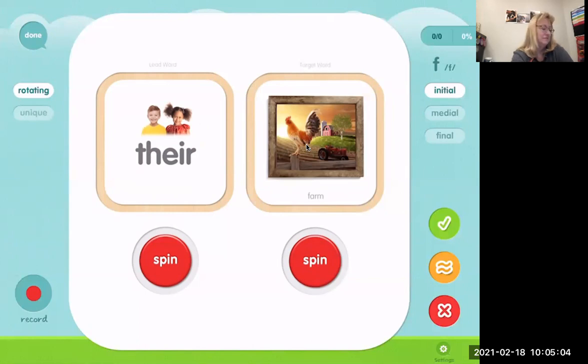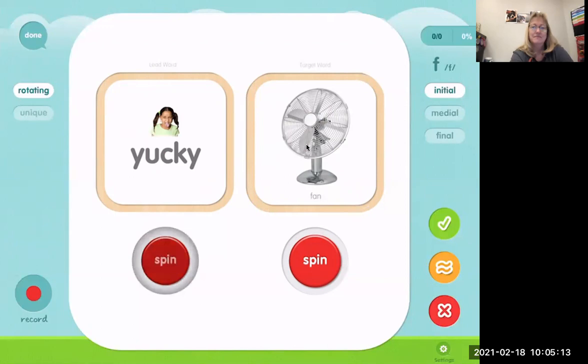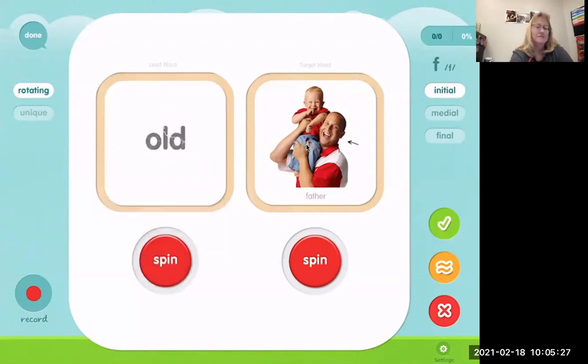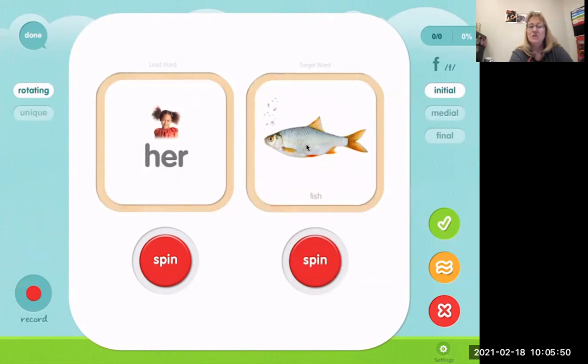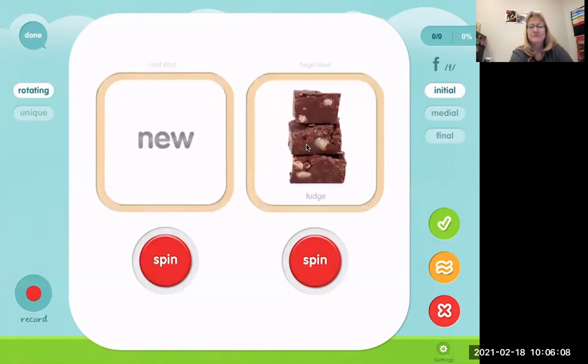Their farm. Yucky fan. Yummy father. Hot fire. Dad's feet. Her fish. Old fence.